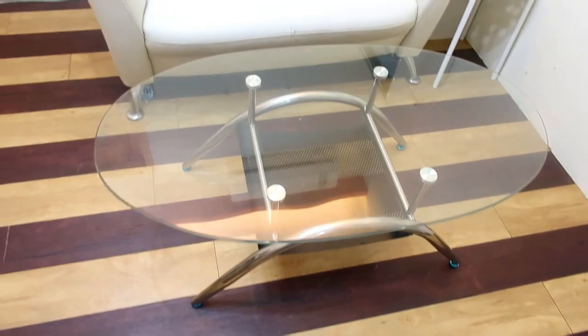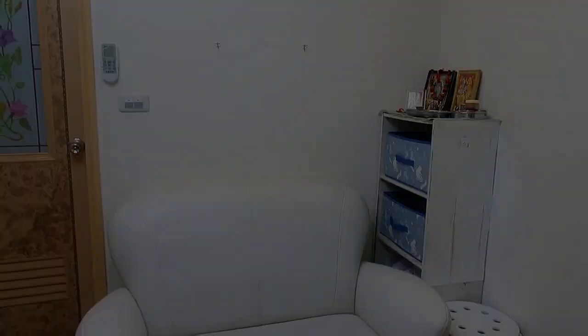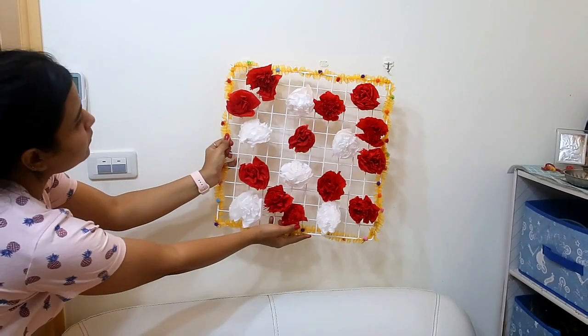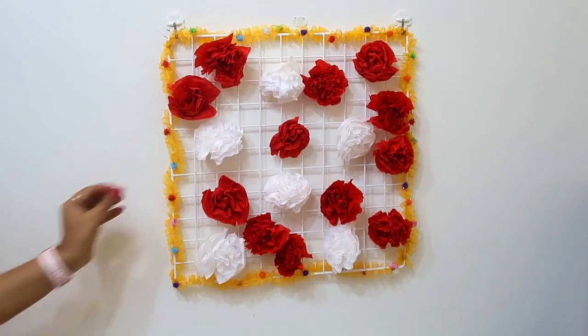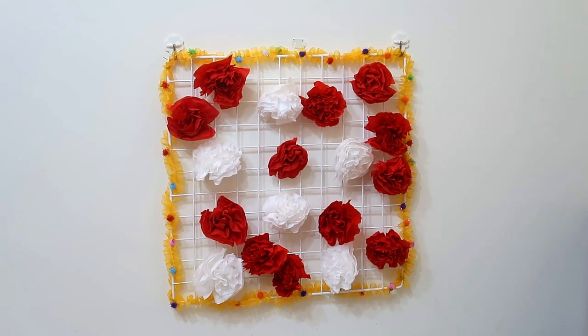So guys, today I will show you how to decorate it. First of all, I have started with the wall of the sofa. I have made a small frame with my hands. Let's see how to make it — it is very easy.